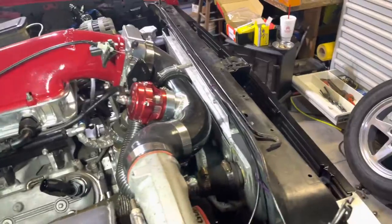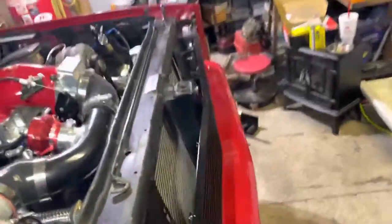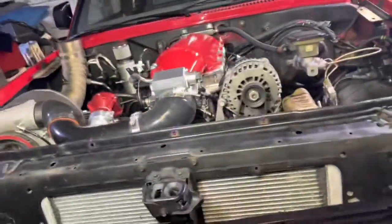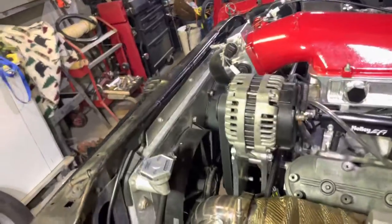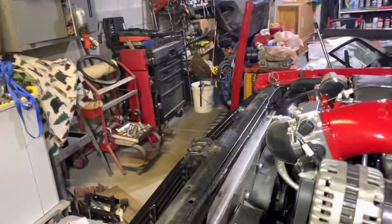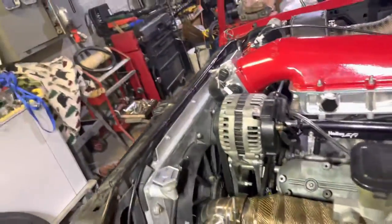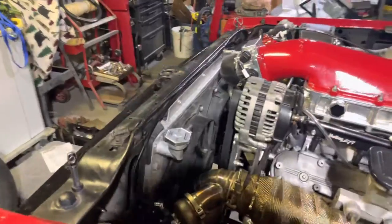Really, I know a lot of guys that make big horsepower running 4.3 radiators, and a lot of guys making big power running these Superior radiators — it's just preference and budget. The only downsides to the 4.3 radiator are the plastic tanks and the fact that most people have to cut the core support to fit the radiator back in so they can access the cap. But that's all I have for you — thanks for watching!